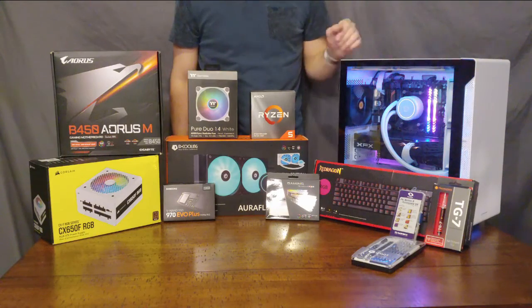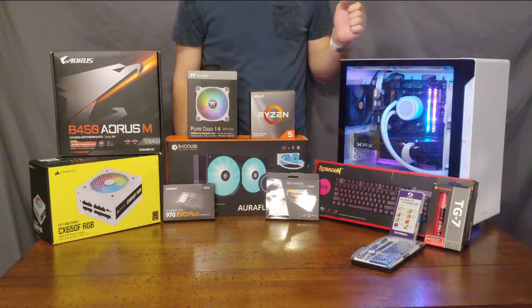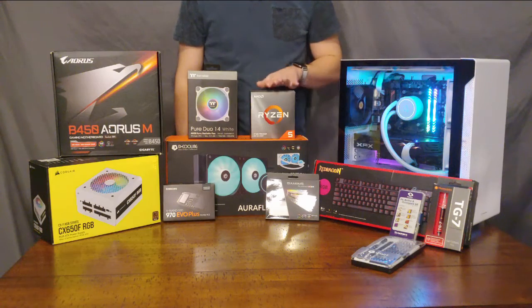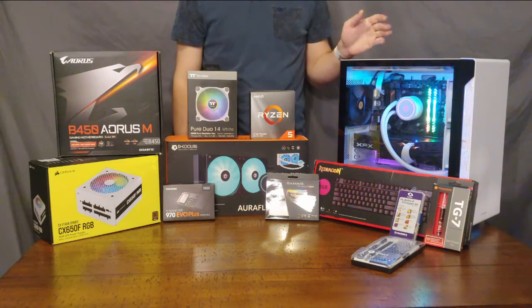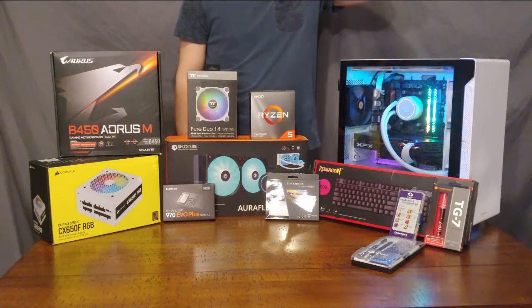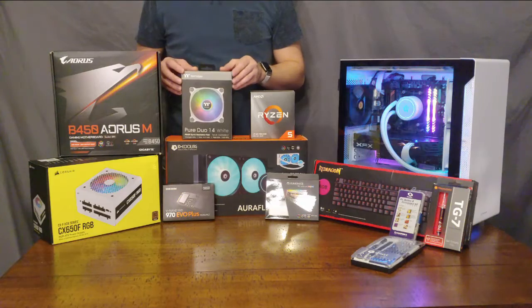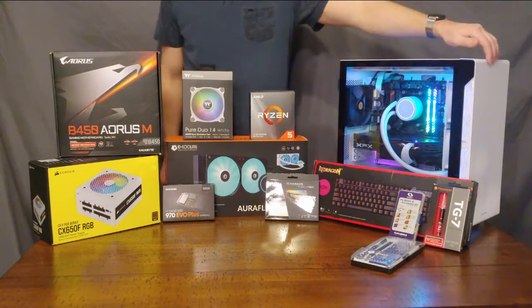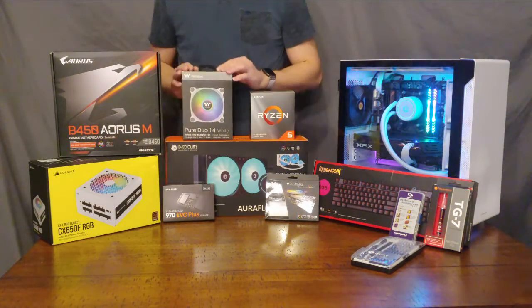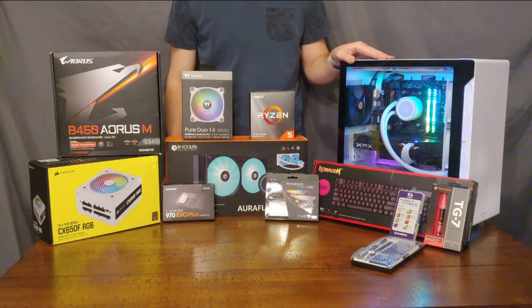The graphics card used in this build is an AMD RX 580. It is important that this build has a graphics card because this processor does not have integrated graphics — you may not need a discrete GPU for your build, it just depends on your use case. For additional cooling, we are using 140 millimeter fans from Thermaltake with an exhaust setup up top and intake in the front. There's probably more cooling than strictly necessary, but if you have more fans you can run them at a lower RPM, which makes for a quieter build.